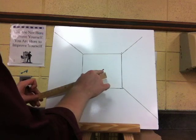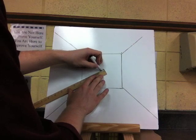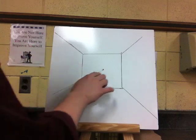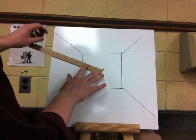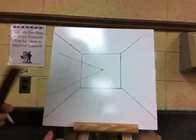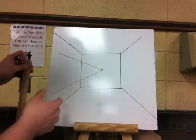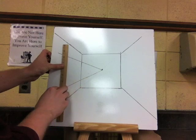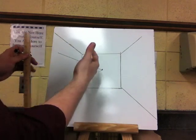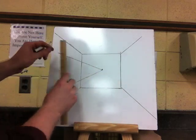Remember, everything goes back to the vanishing point right in the middle. I am going to put the window here on this side and just draw some lines — draw really lightly because we are going to end up erasing these lines. Draw one line on the bottom and one on the top, making a V coming right out of that vanishing point. There we have the top and the bottom of our window. Now we need the sides — the sides of a window would be parallel to the edges of the wall, so the edges of the wall are going to be parallel.